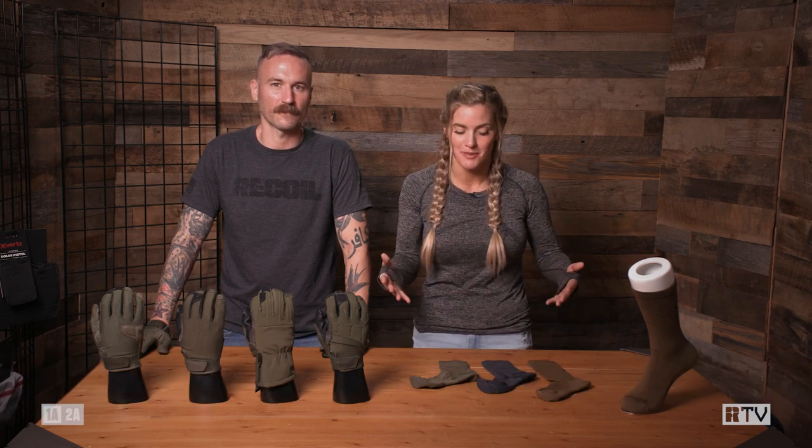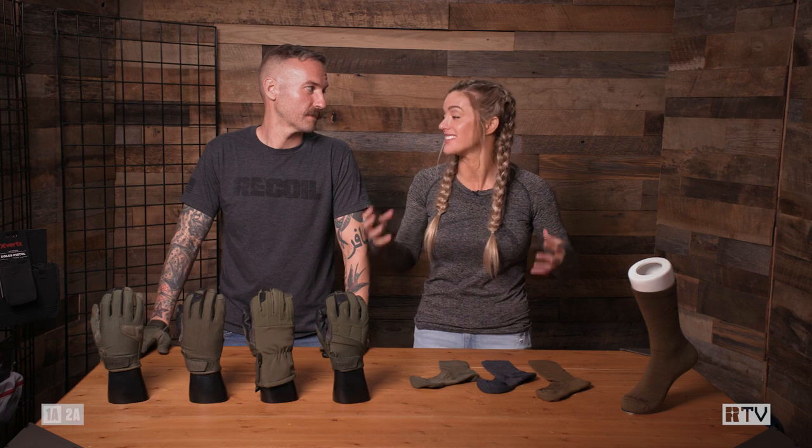What's going on guys? Melissa and Dave here, and today for Vertex's Tactical Tips we are talking about small things that make a big difference. Specifically, I'm going to talk about small things like your hands and your feet.